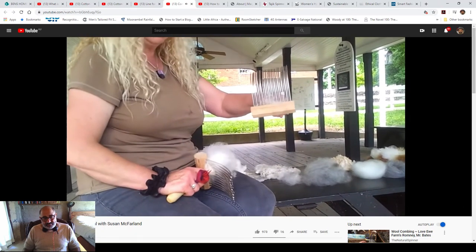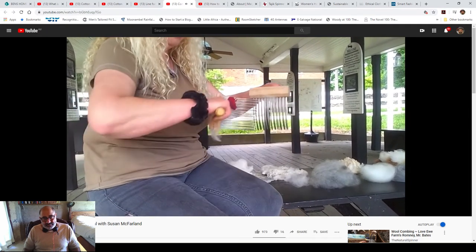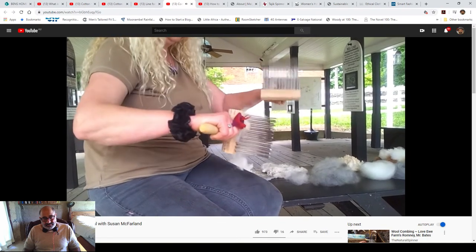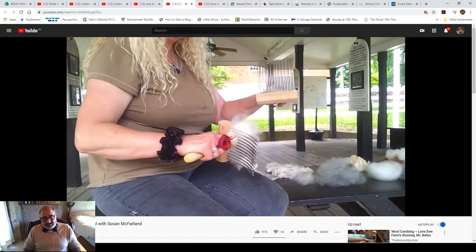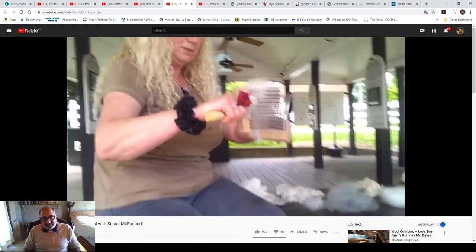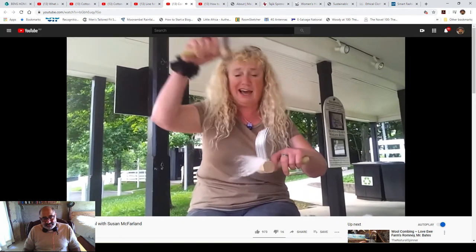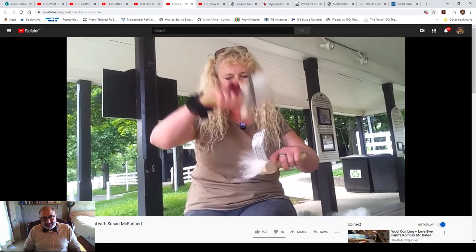So you have just hardly any left on here. If you have some left on here and you don't like that, you can turn the tines down, cut across again, turn them up, cut across again — get as much as you can. The next move is quite simple: don't change your combs, keep everything right where it is, and move it ceiling to floor, or sky to the ground.